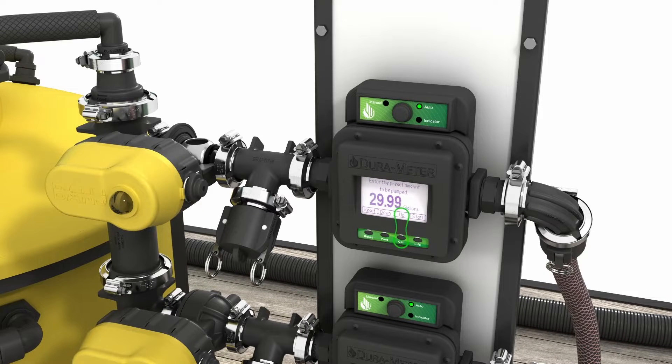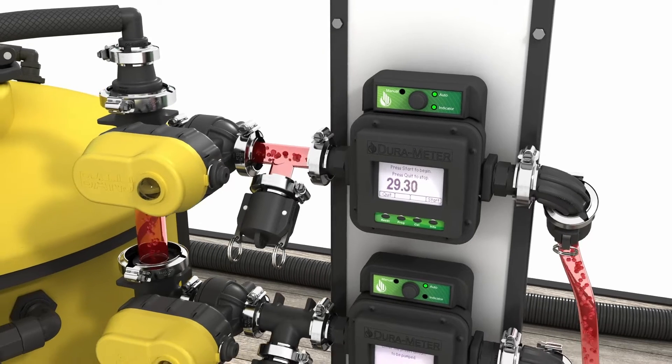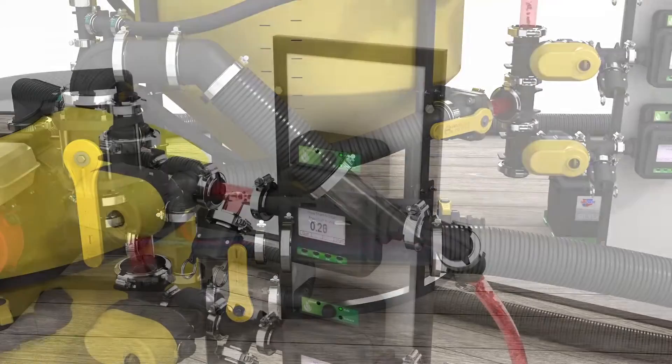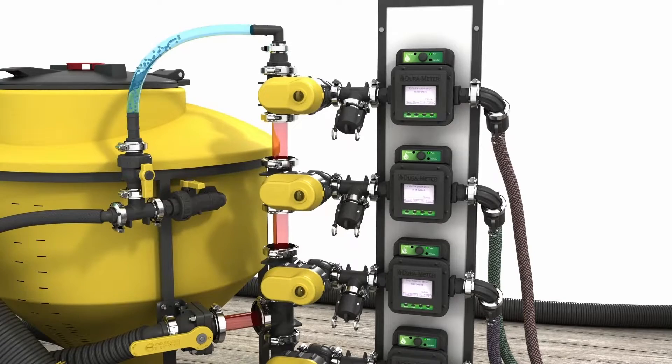Select the volume desired and press start. The DuraAutoBatch meter will open the Banjo ME-VX valve. The fluid will be pulled through the system and the meter will close the valve when the set amount has been measured. It is recommended to flush the system after each batch to eliminate the risk of cross-contamination.